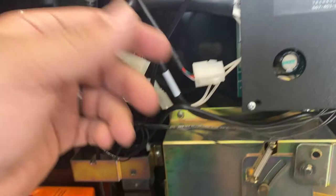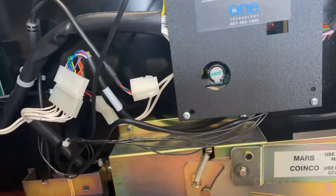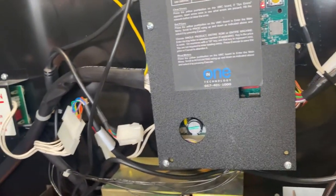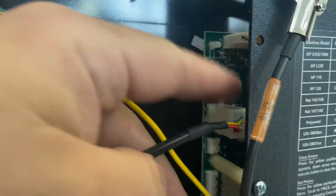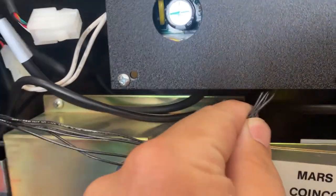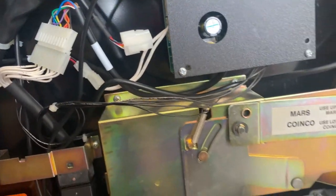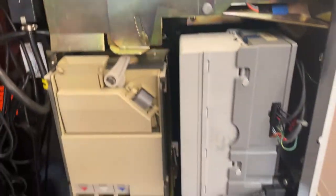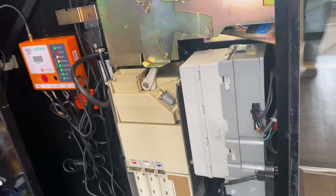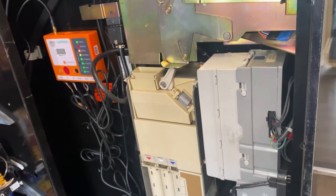It is connected right here by MDB to the board. The bill validator is connected down here, and the coin mech as well. So everything is still plugged in, it's easy, it's plug and play, and it allows you to upgrade your machine.